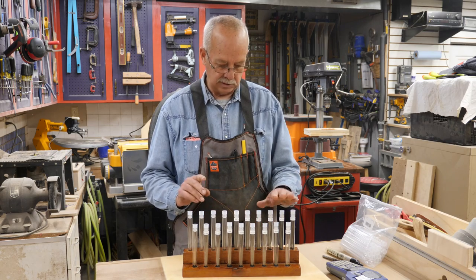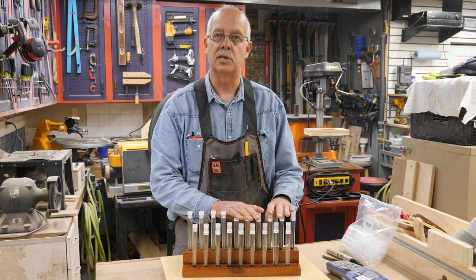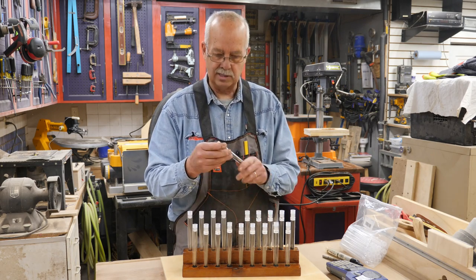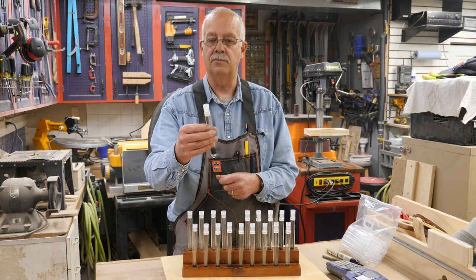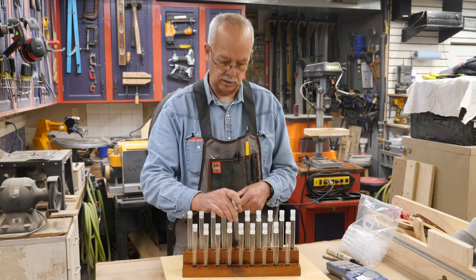Before I put my blades in, I labeled each one of these little test tubes with what the blade is. For example, this is a Flying Dutchman blade — it's a UR5, 15 tooth per inch. And that's all that's in this one.